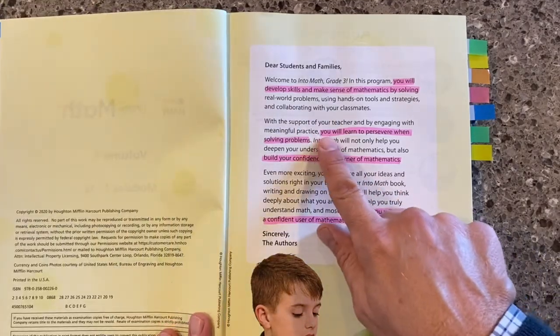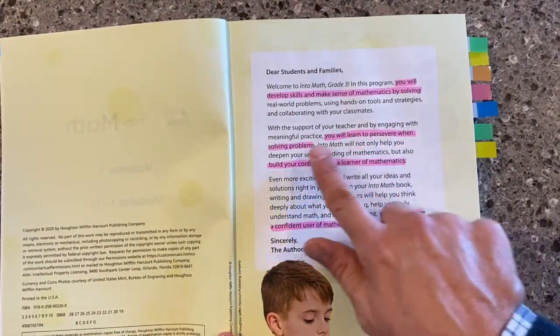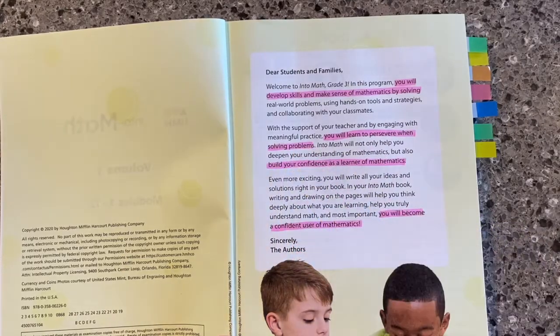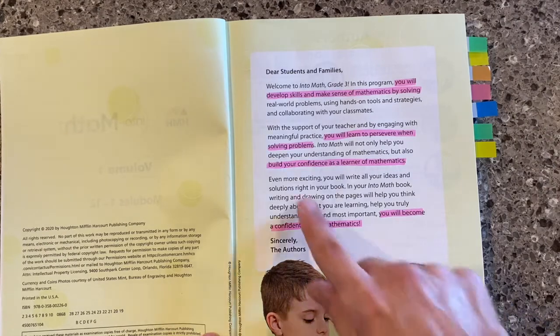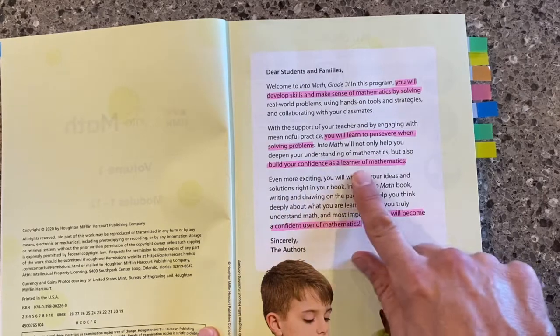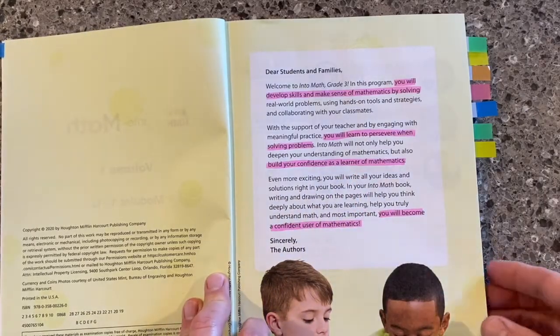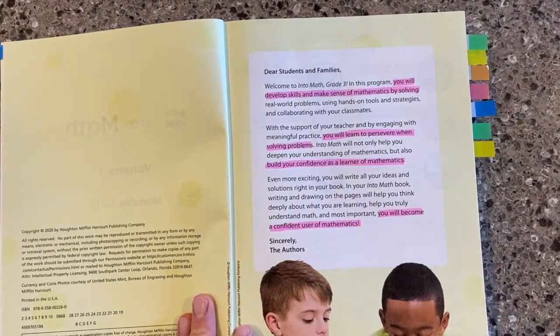Notice this: you will learn to persevere when solving problems. It's that productive perseverance that we want out of our math students, and we're going to build their confidence in math. We'll spend some time talking about the learning mindset, which is embedded inside the pages of both the student book and the teacher's edition.